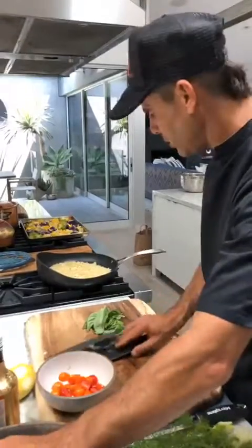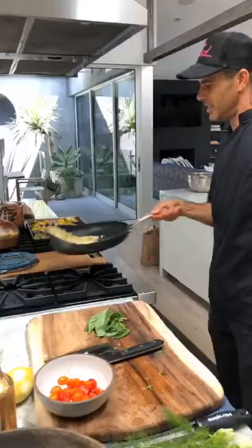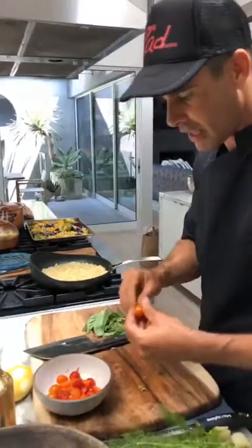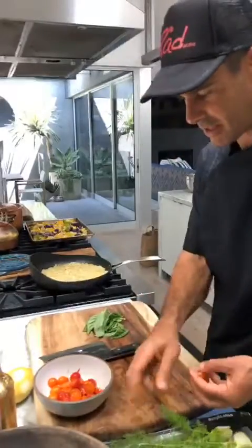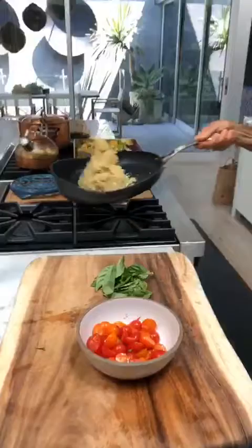A few more tomatoes. This gets a few more tosses just to make sure it's evenly coated with those delicious flavors of the fennel. I love fennel — fennel is great by itself, but when you roast it, it releases a little sweetness, and that's really, really good. So this quinoa is getting a little toasty — you can hear it.